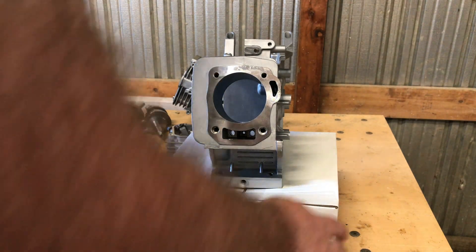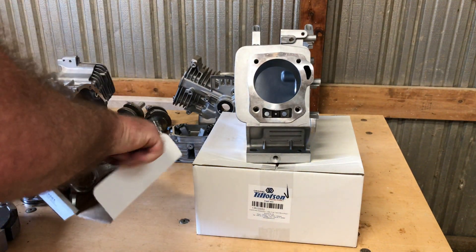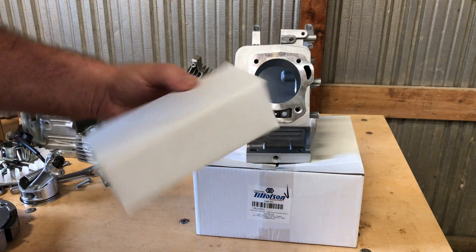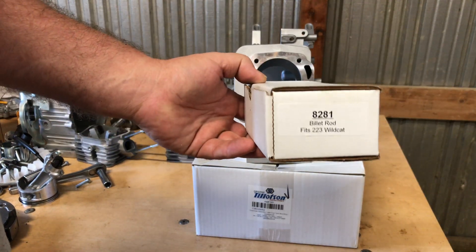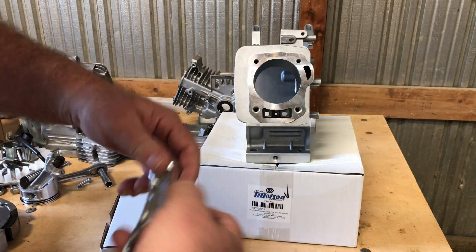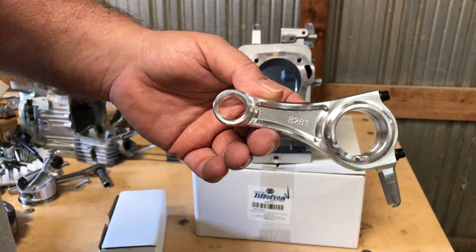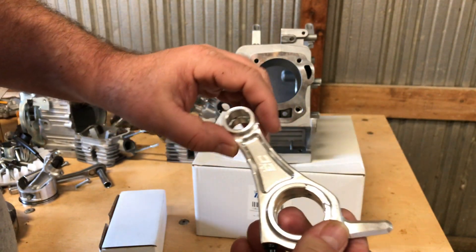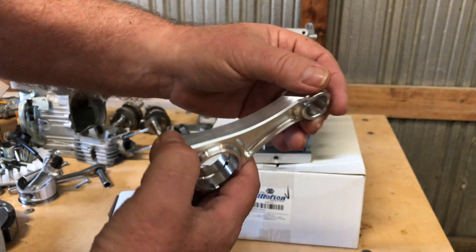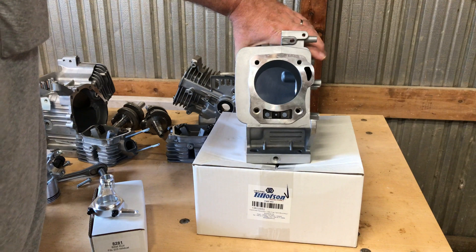One of the main things I really love is this long billet rod — it's the EC rod, the 8281. Three inches, 353 thousandths. It's 50 thousandths longer than stock, plus these are 10 grams lighter than the stock length billet. So not only a longer rod, but it's also lighter. I really like those rods, and I'm going to try to use one of these in this build if I can.